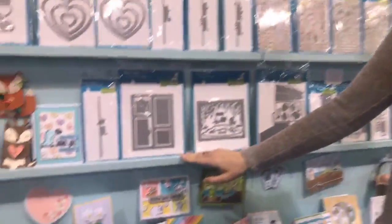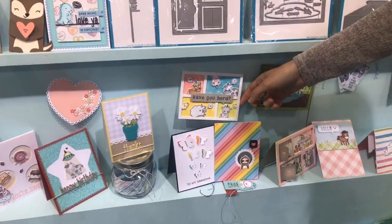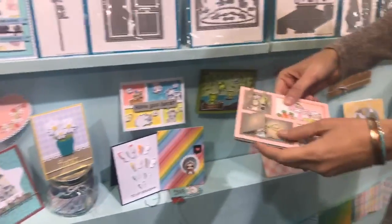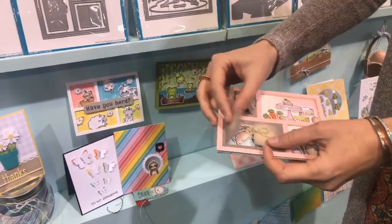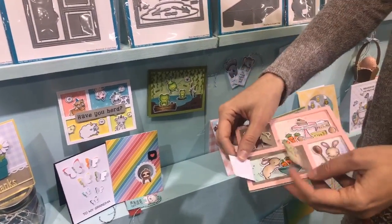We're going to start here with our Peekaboo Backdrop die. I love this die because you can make cute little comic book scenes, but you can also create little peekaboo doors and windows to have a little surprise. It's kind of like a little easy interactive card, which is really cool.